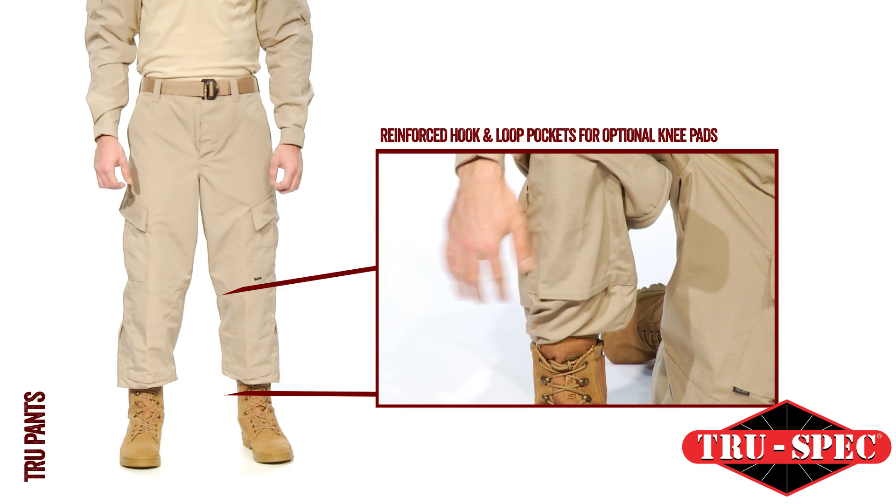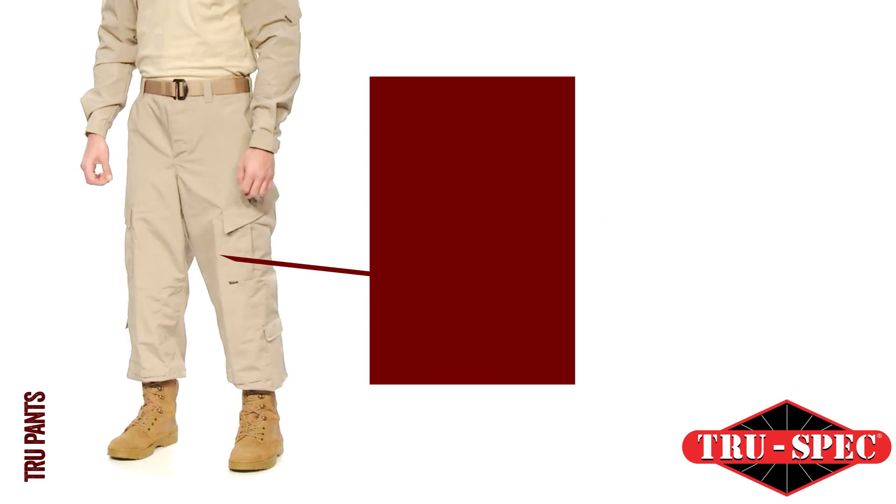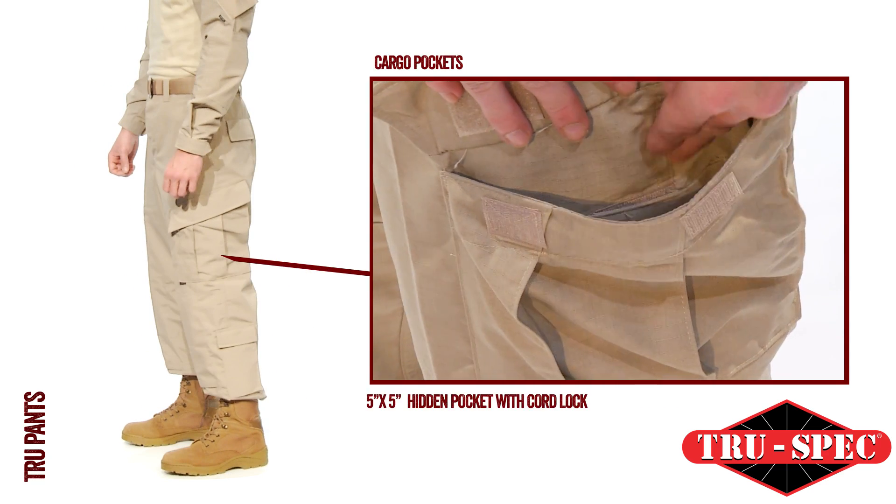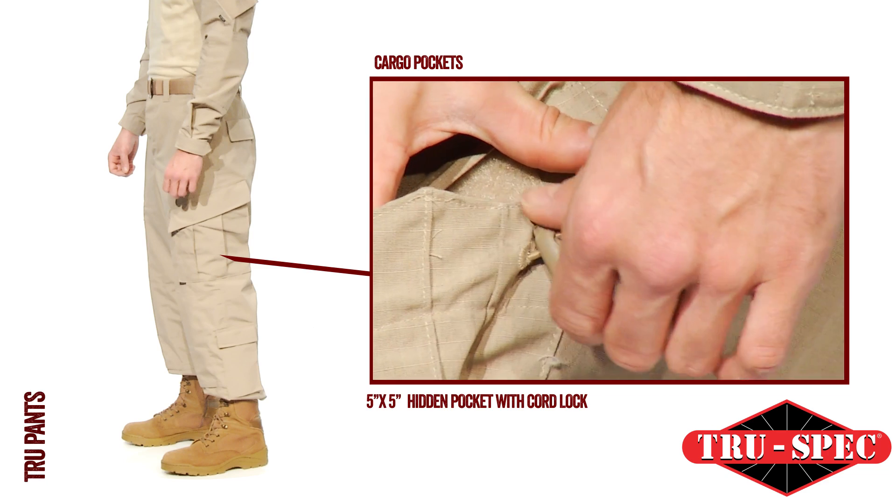Reinforced external hook-and-loop knee pockets for optional knee pads, two easy-access slanted cargo pockets with drain holes, and a 5x5 hidden pocket with cord lock for secure closure.